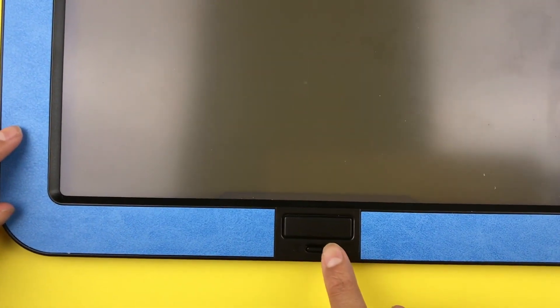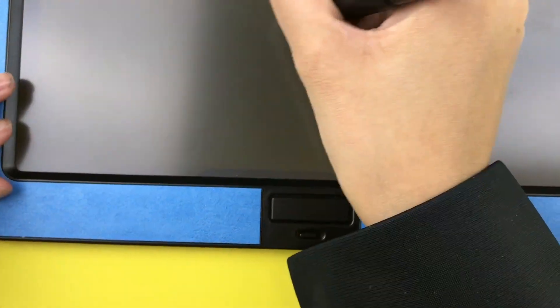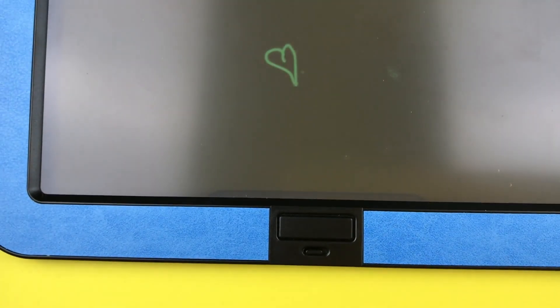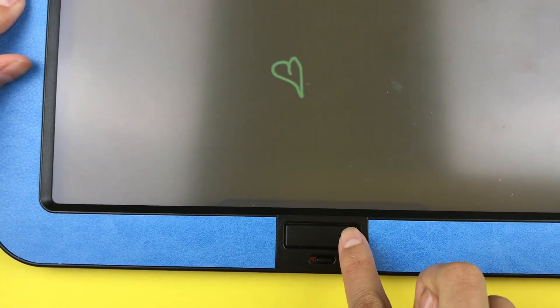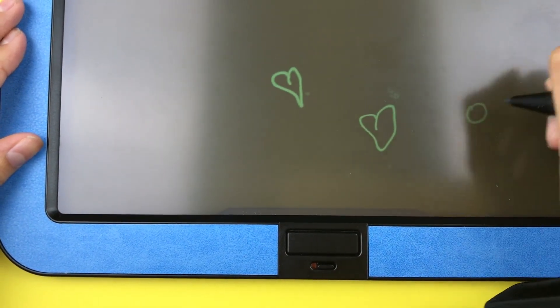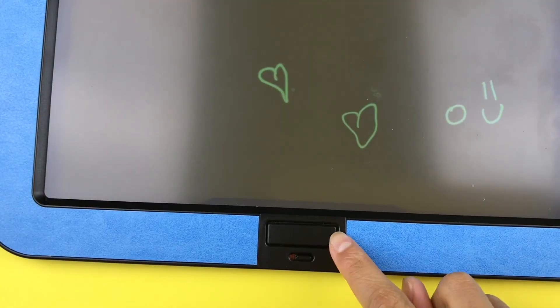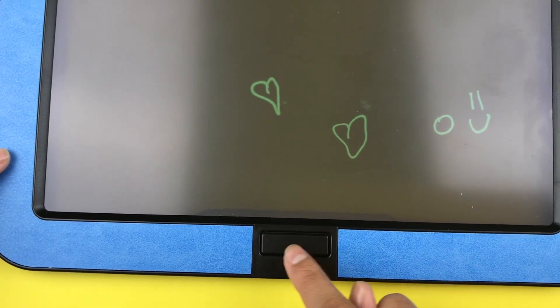On the bottom there's a small little switch that locks your drawing. So if I draw something here then switch on the lock, you can't erase it but you can draw something on top of it. And then if you switch the lock back off, you can erase it.